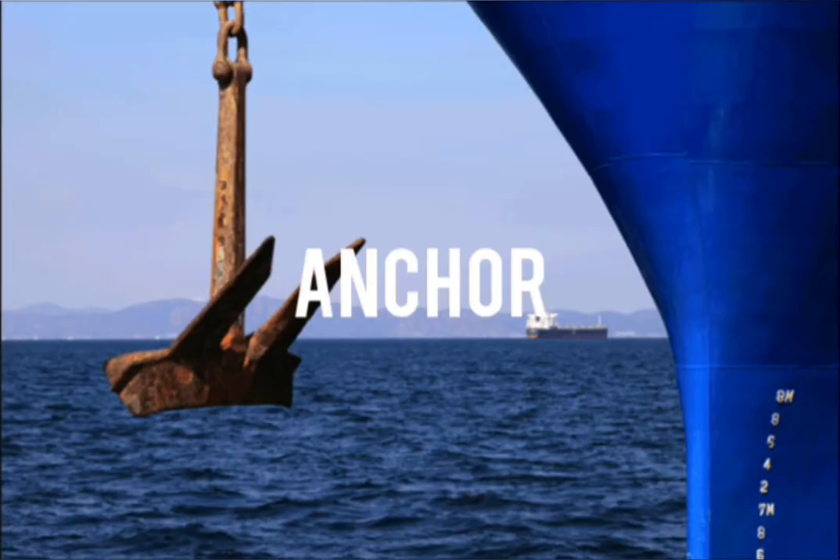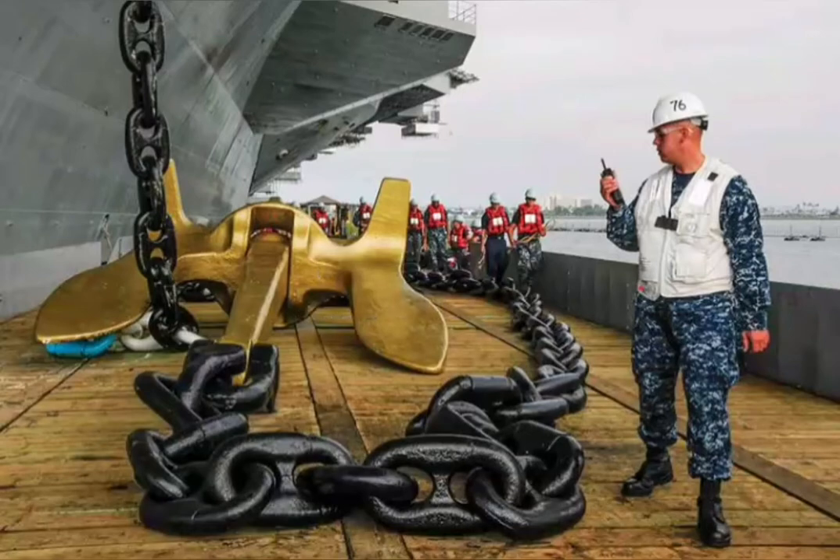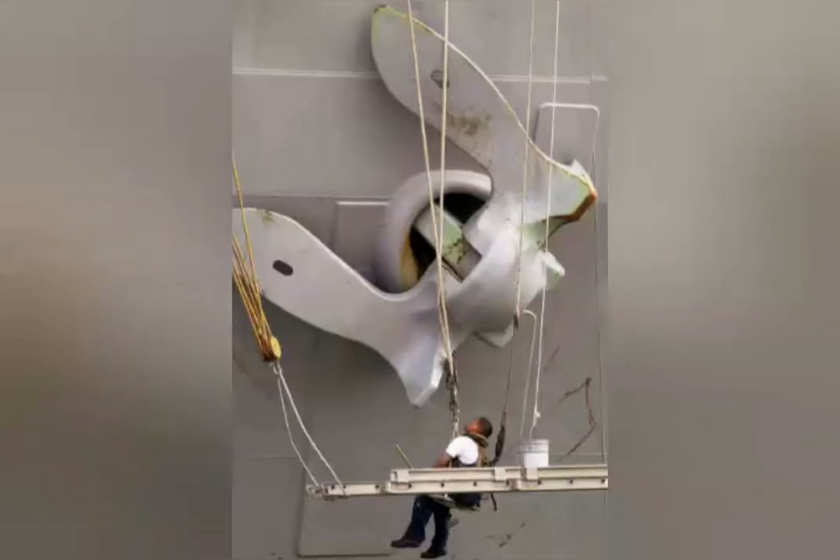Anchor. It is a heavy metal device used to secure the ship in a stationary position to the seabed.